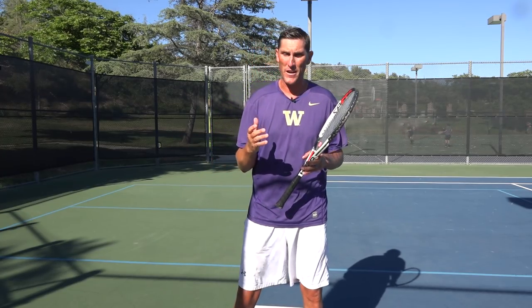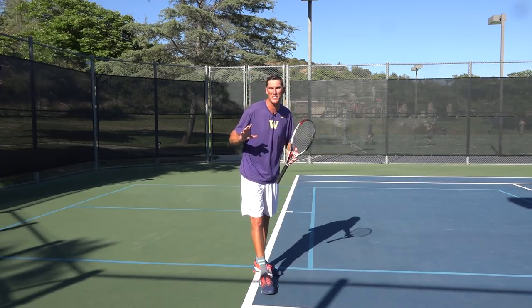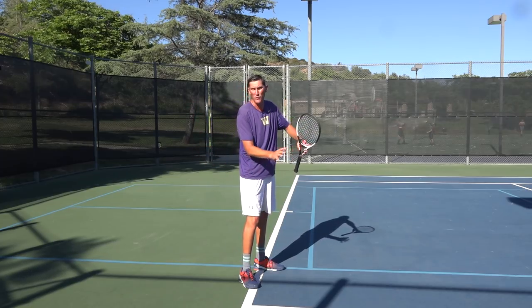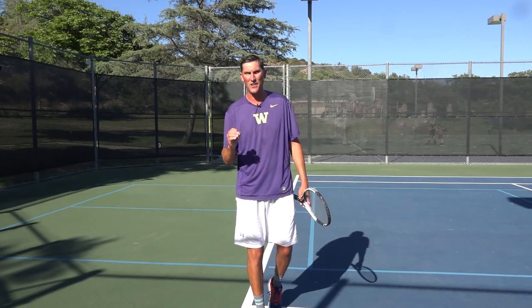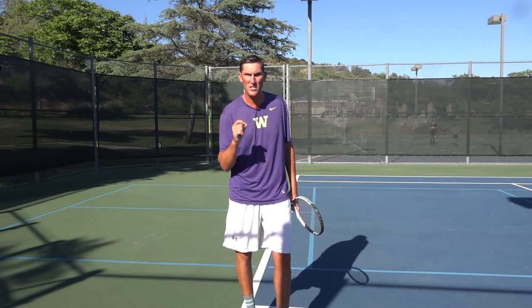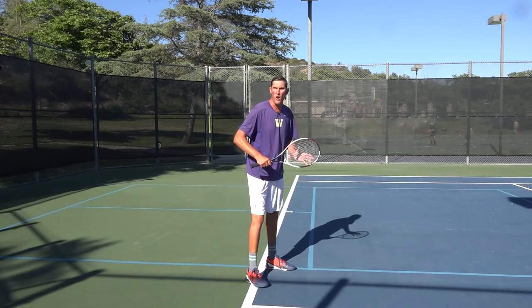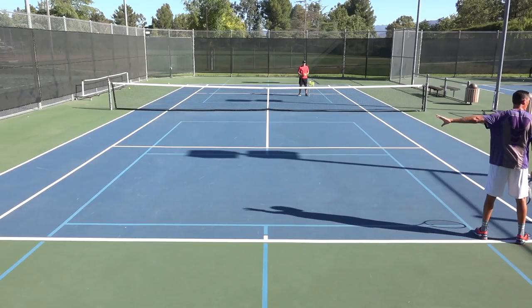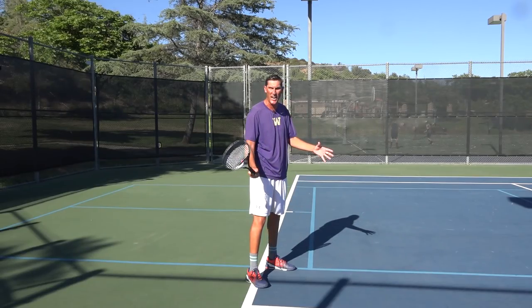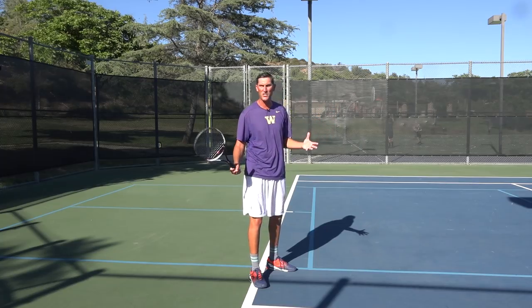The first thing is stance. I am a huge believer that even if you don't utilize open stance for all of your forehands, it's an absolute must for a forehand angle that you're hitting out of an open stance. Generally we're going to try angles from more off the side of the court — there's not a lot of angle to work with in the interior of the court, so we're working from the outside and working the ball completely across the other side.